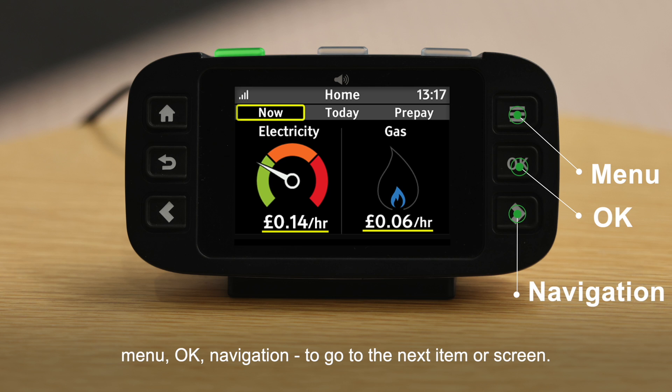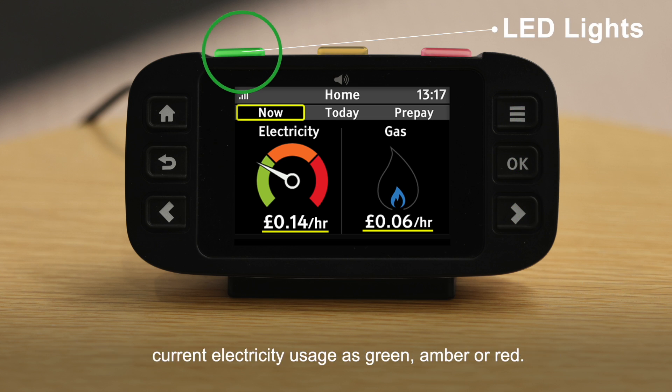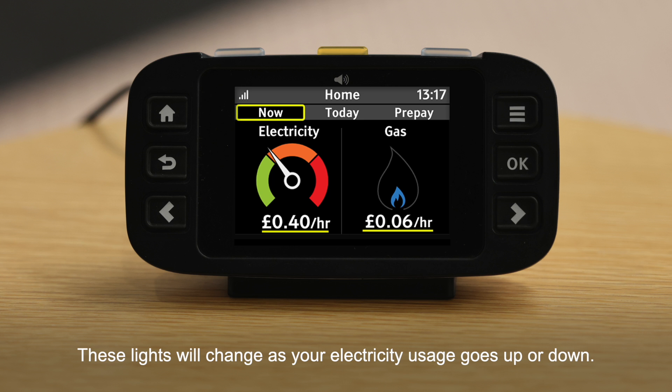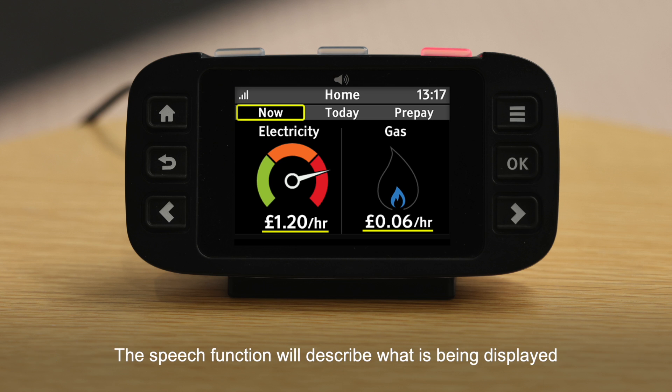The LED lights on the top of the in-home display show the current electricity usage as green, amber or red. These lights will change as your electricity usage goes up or down. The middle LED is also a button which can be used to turn the speech on or off. The speech function will describe what is being displayed on the screen and provide instructions of what you can do.